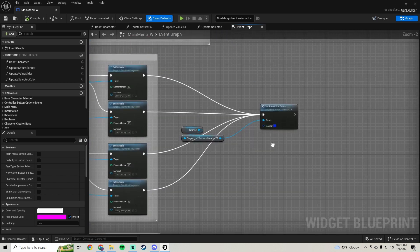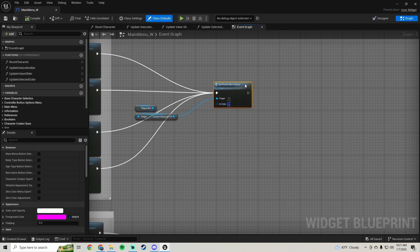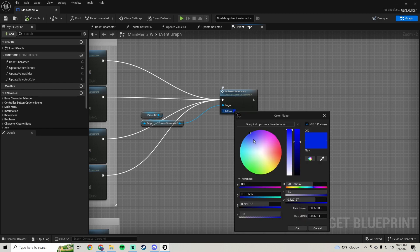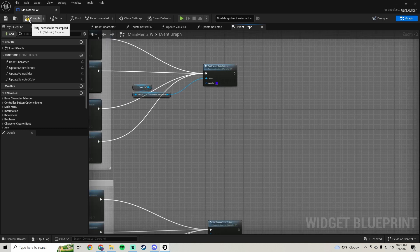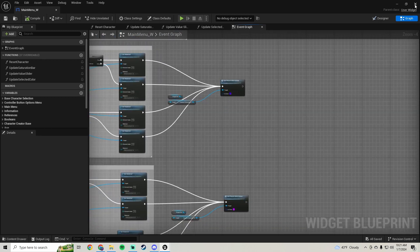In this tutorial I just want to make a quick little video over making our skin color more accurate. In the last video I briefly went over ways of making your color picker colors more accurate, and in this one I'm going to go ahead and implement that solution because I think it looks better.